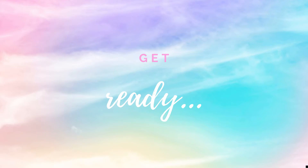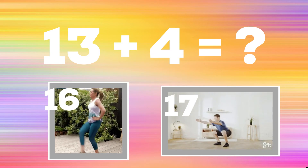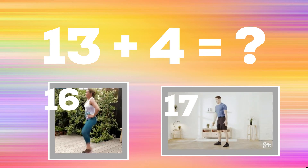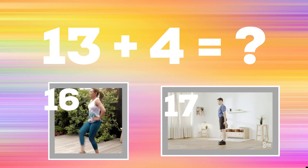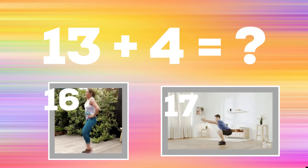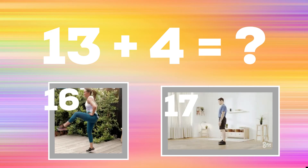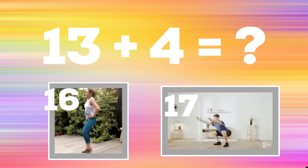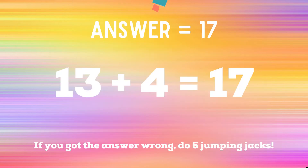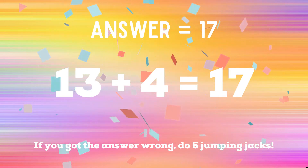Get ready — 13 plus 4. If you think it's 16, do some crossover kicks. If you think it's 17, do some squats. The right answer is 17. If you got it right, congratulations! If not, five jumping jacks. Ready!